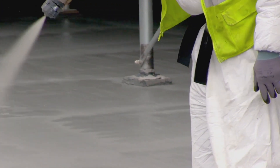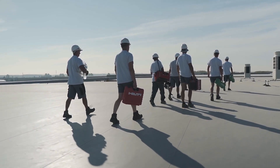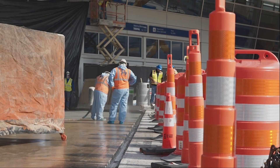This cold applied membrane is odor free, making it the go-to choice for populated neighborhoods. Silcor is foot trafficable in two hours, providing a fast return to service and condensing your job schedule, as well as your budget.